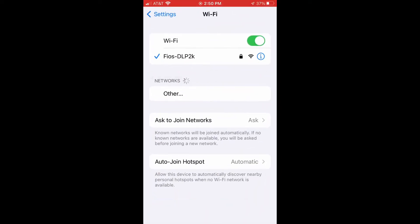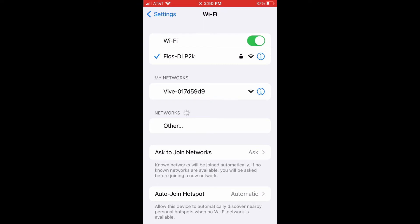I'm going to show you how I connect to the Vive Hub. From our home screen, we're going to Wi-Fi, and we're going to look for our Vive.